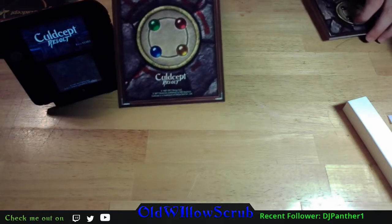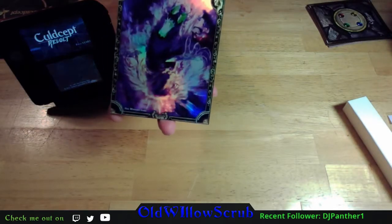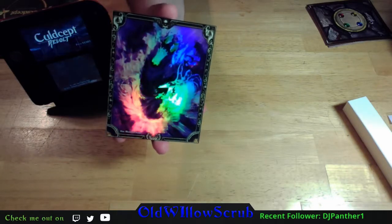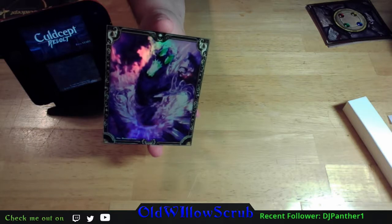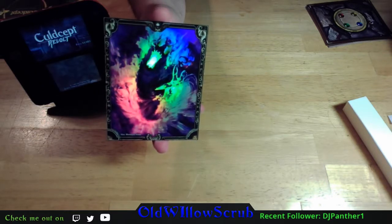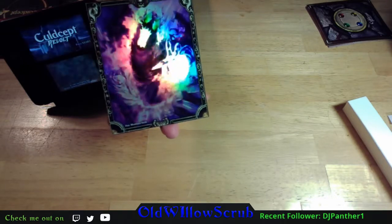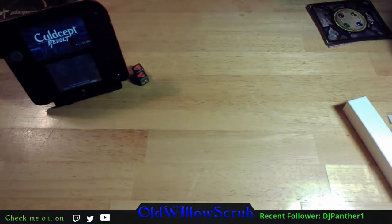First card we are looking at is Shadow Geist. Like I said there are seven cards and these are oversized and foiled. I wish they would have used a thicker card stock - that's basically my only complaint. I wish it was just a little bit thicker.